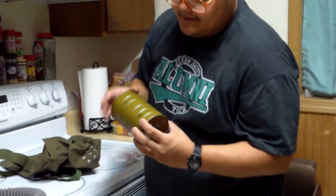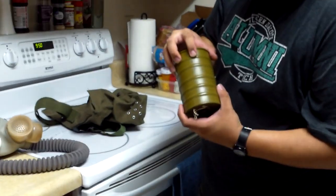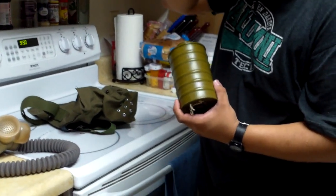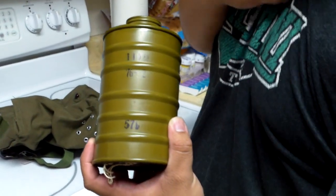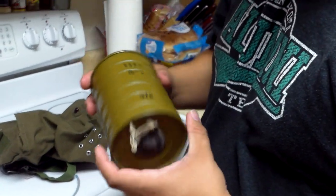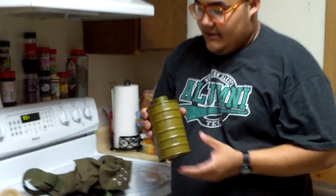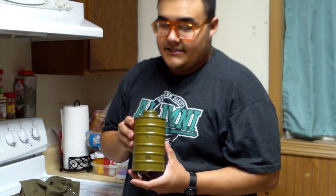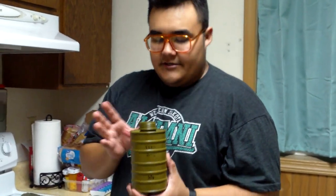Here's the filter. This is the Type 111 and it looks like this one was manufactured in February of 1976. Now the M64A was produced from 1964 all the way up until about the late 1970s, so this is a later style filter.